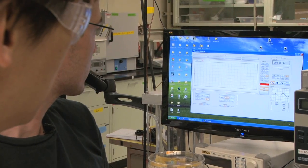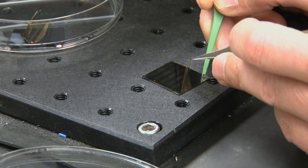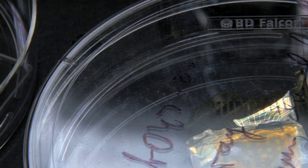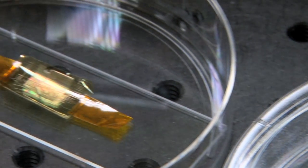We're developing devices that do not exist previously, and these devices utilize the advantages of plastic materials and organic materials. We are really excited to push the potential future applications of organic semiconductors and polymer semiconductors.